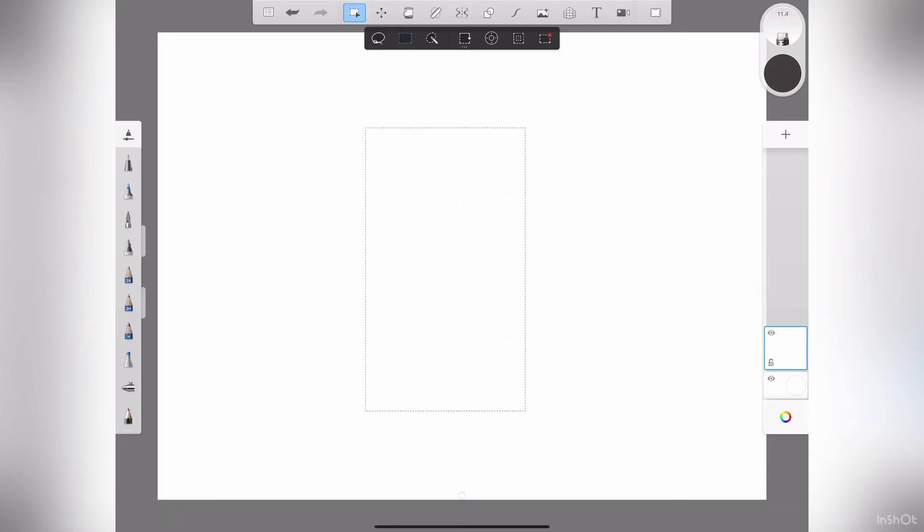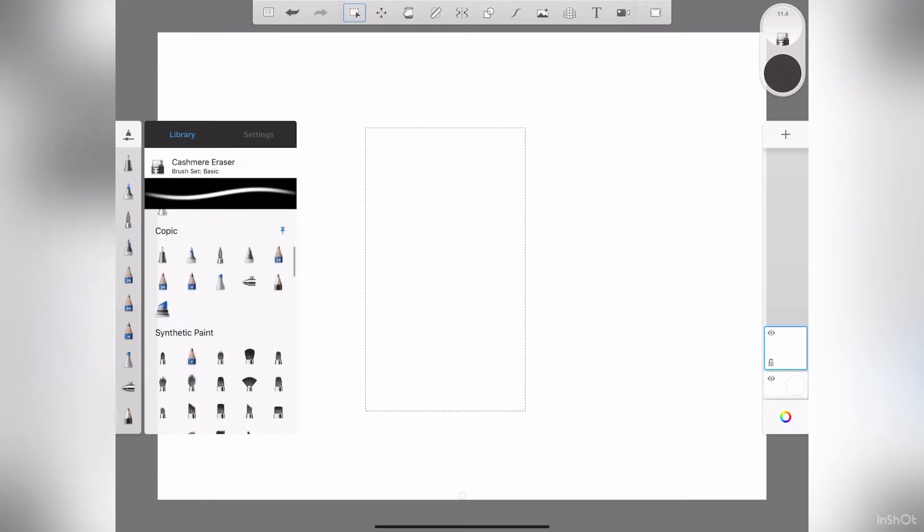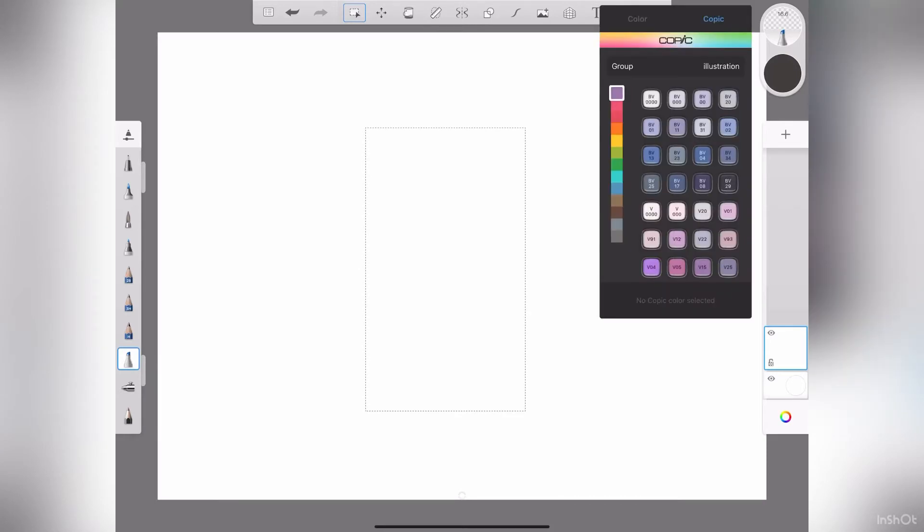I like to use this brush — it's a chiseled Copic brush and you will find that in the library under Copic. I'll go to my colors and I want to go to the browns. I'll start off with a light color. I like to layer and I go from light to dark — the same kind of concept as working with actual markers. I'm going to go with E42.